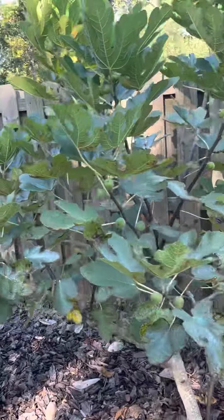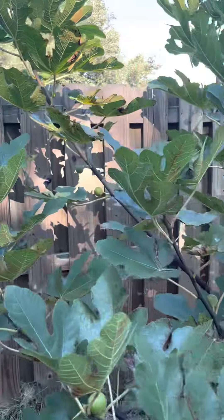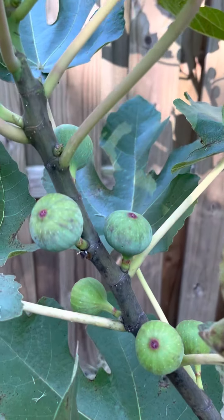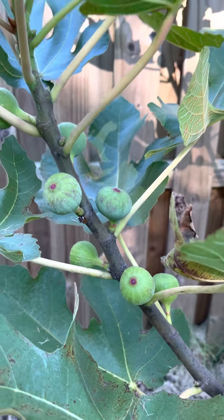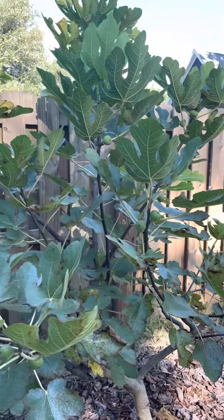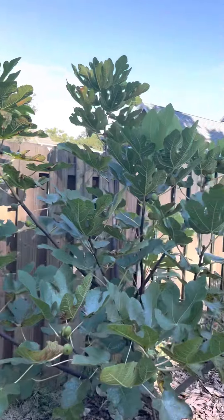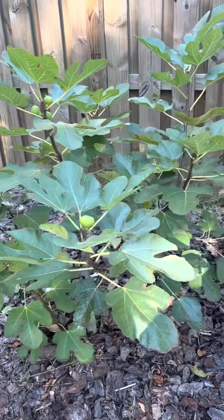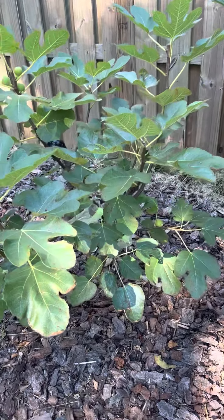Bourjois Noir had its first ripen. It was big. But it's going to start beginning to ripen all of these as well. Also synonymous with Violette de Soleil. And then Bourjois Oat Grease — right next to each other. We have some ripe figs in here too.